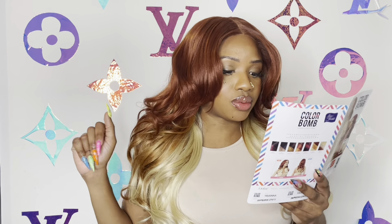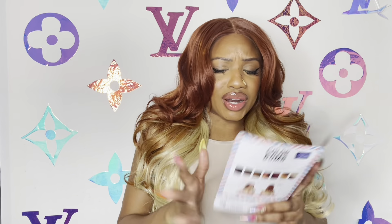She comes in a bunch of other peekaboo colors but obviously I chose this one because it was really different — I just wanted to see what it was like. So if you're not familiar with the Color Bomb line, it's not really about quality for me, it's more for the color or the style.